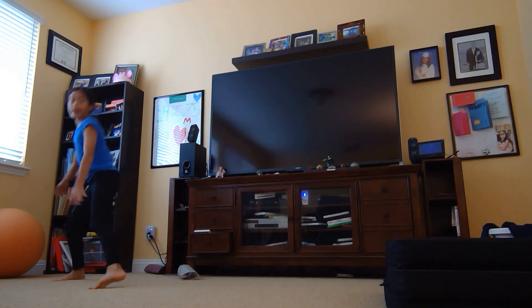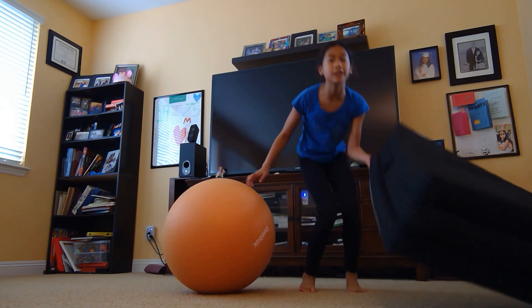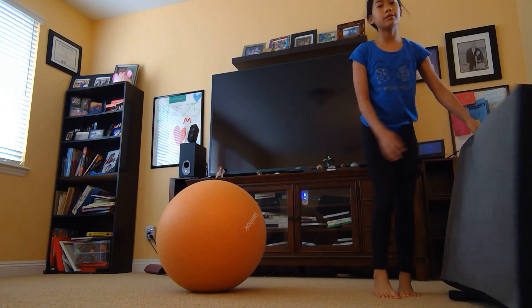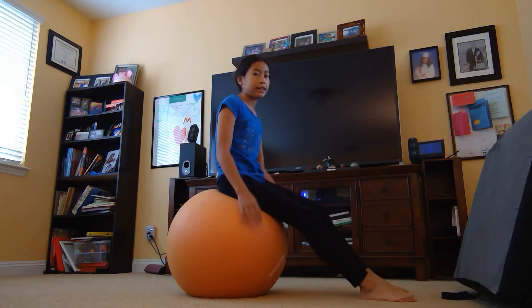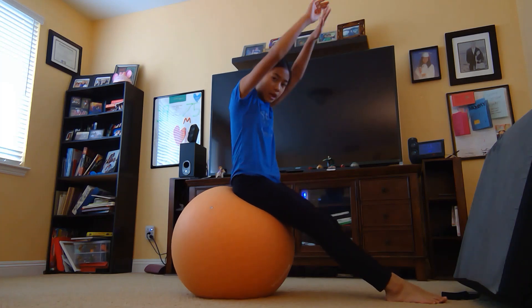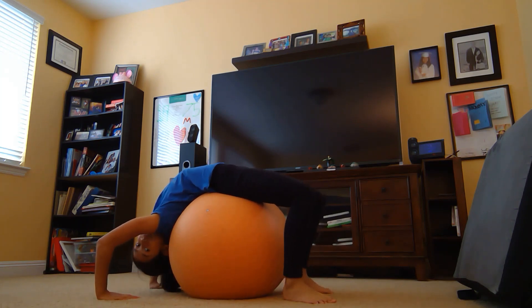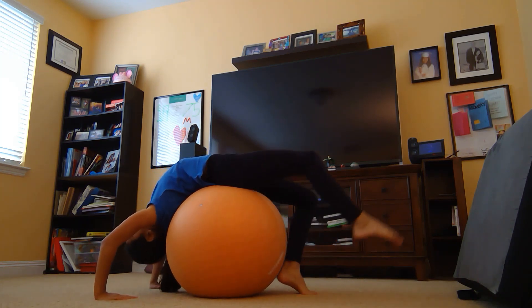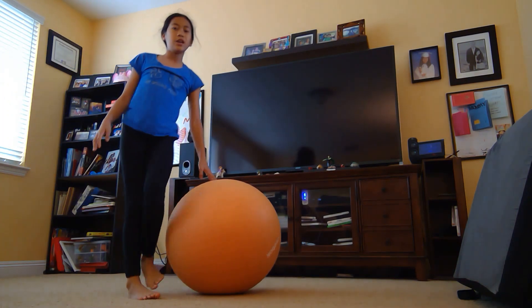Another thing you can use to practice your back bend kickover is a yoga ball. The reason is because it's round, so you can roll over it. You have your ball, sit on it, put your legs up in front of you straight, arms up, then lean back and push up just a bit, then kick over. It's going to be a little harder if your yoga ball isn't as tall as you, but you'll get the hang of it.